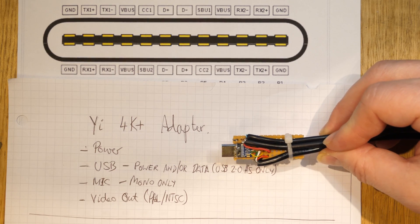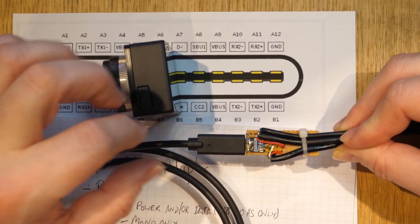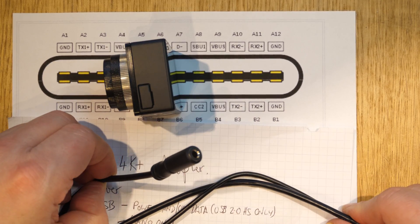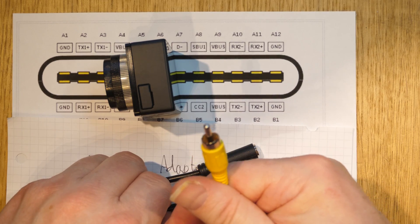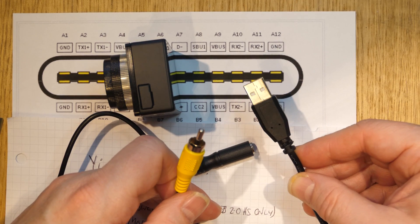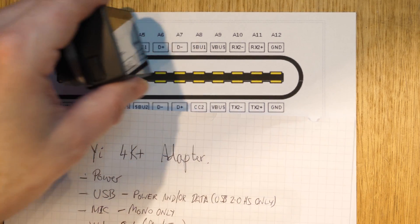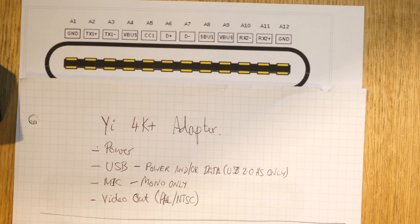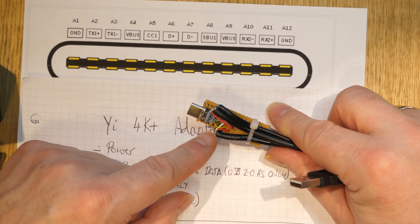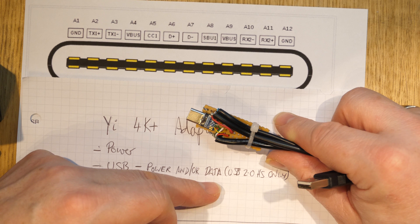Here's the adapter I built — it's a bit of a mess but it does the job. It has a 3.5mm connector for the microphone, an RCA connector for video out, and a USB-A connector for data and power. One thing to note: this only supports USB 2 high speed. When prototyping on this kind of board, signal integrity at USB 3 SuperSpeed is very tough to achieve.